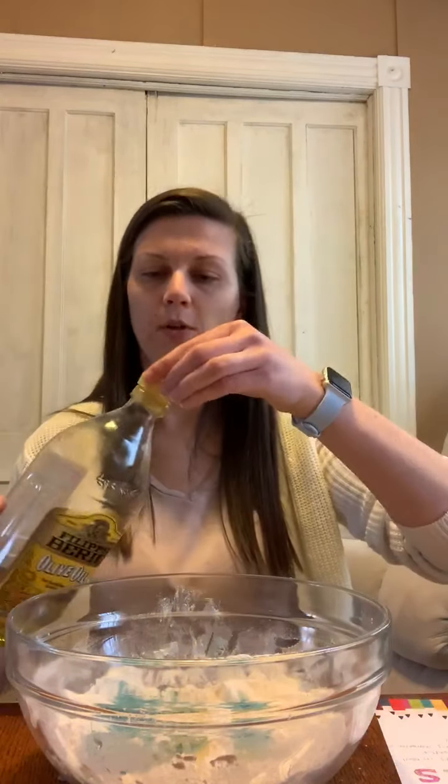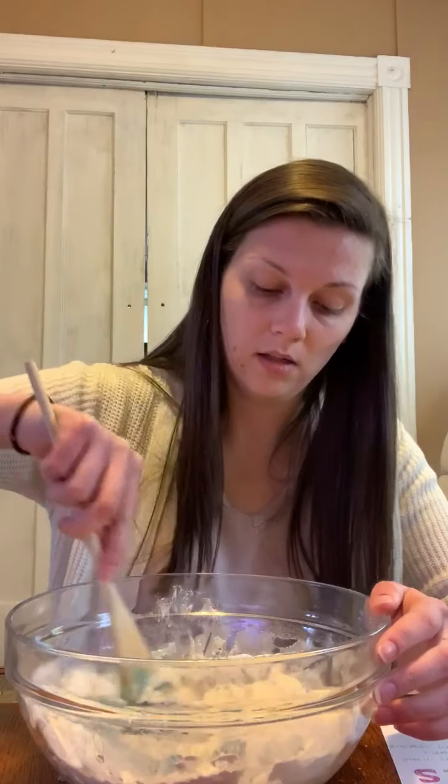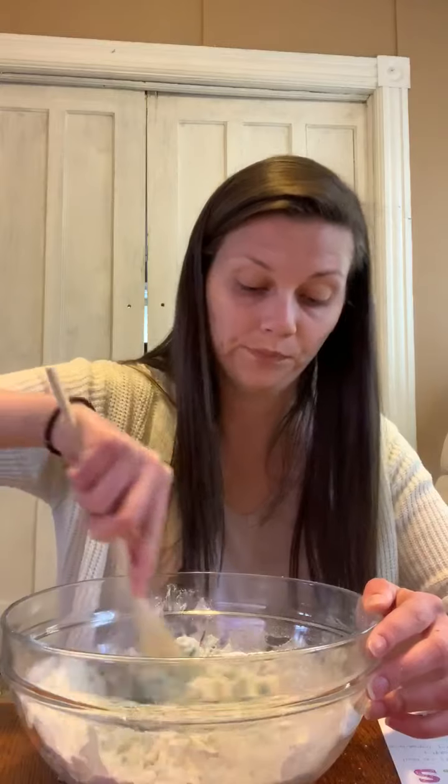Now it's time to mix. Go ahead and take your mixing spoon and mix all the ingredients together and it's going to start forming some dough. Just mix it all around. Try not to get it messy — try not to get it everywhere because the flour can go pretty far.